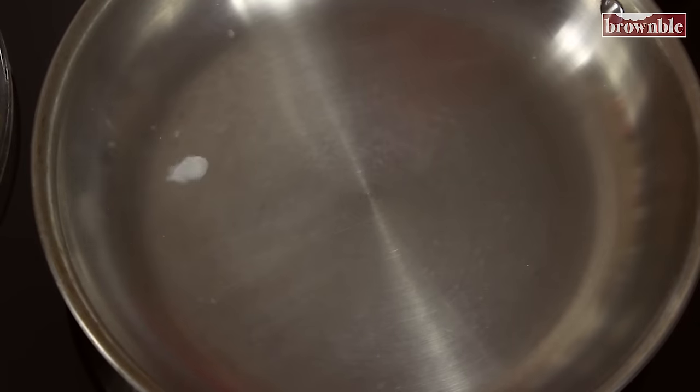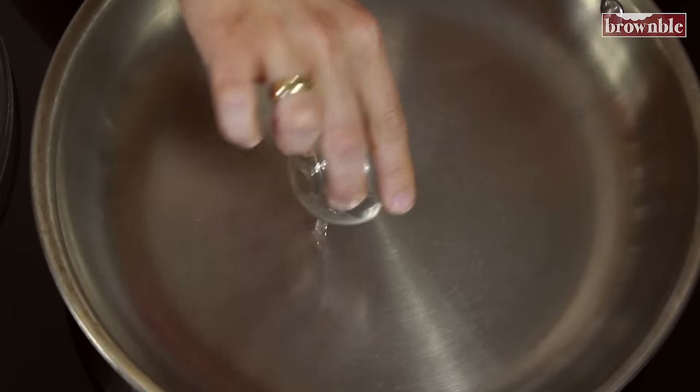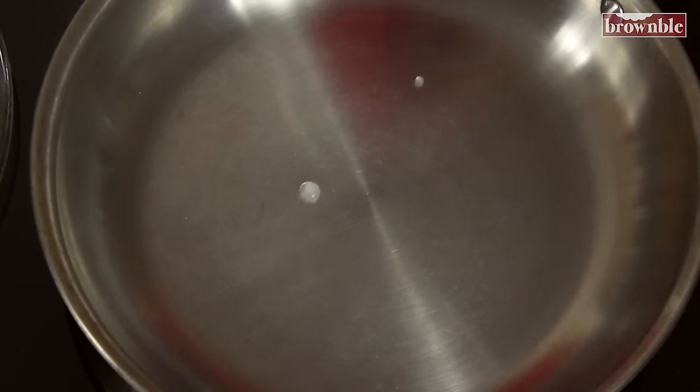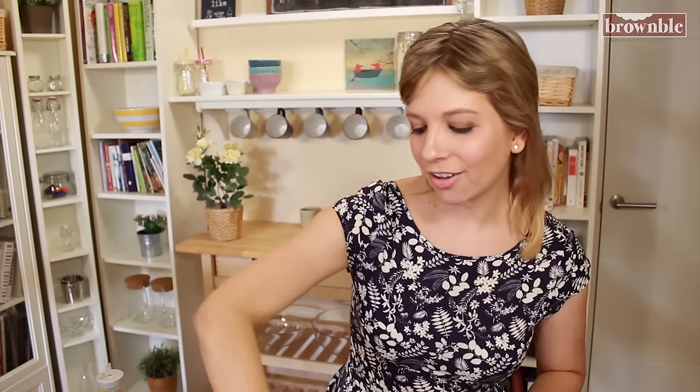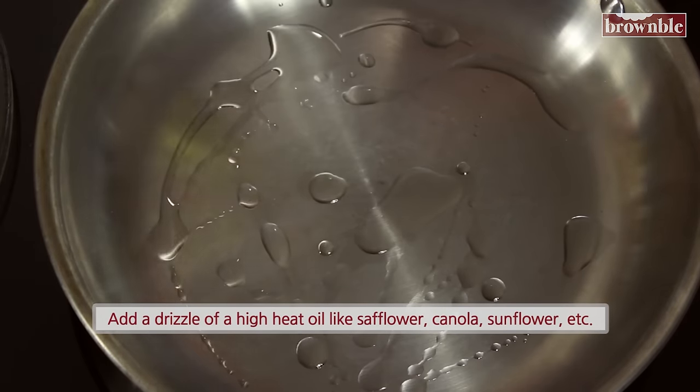There you go — do you see it? That means that it is absolutely ready. There's our mercury ball. That means that the metal has gone through a process that will prevent anything from sticking to this pan. I'll expand more in a second.